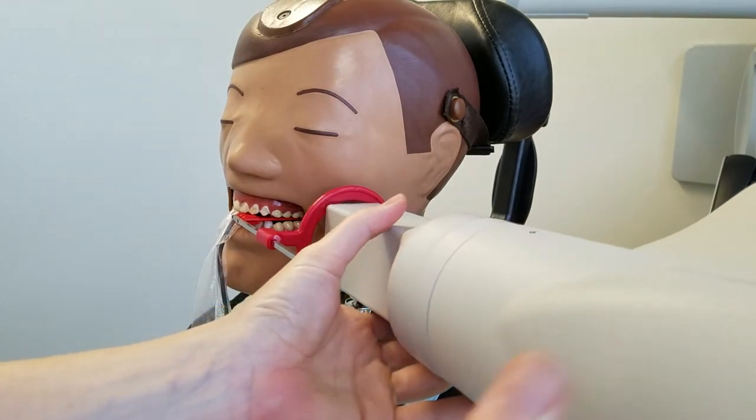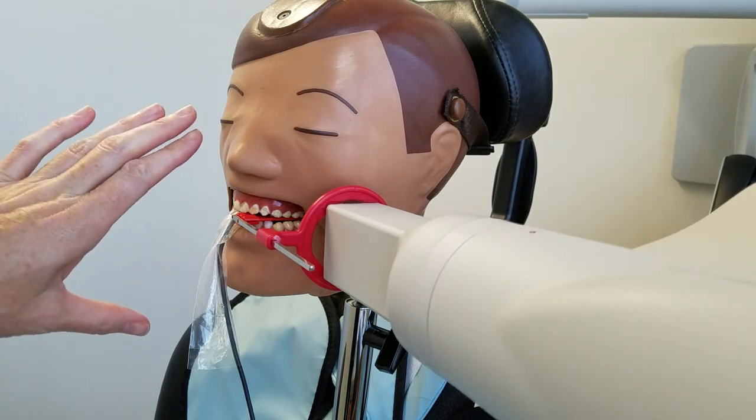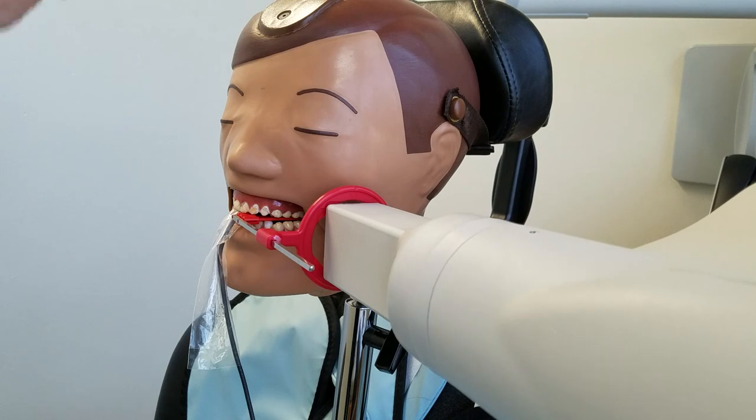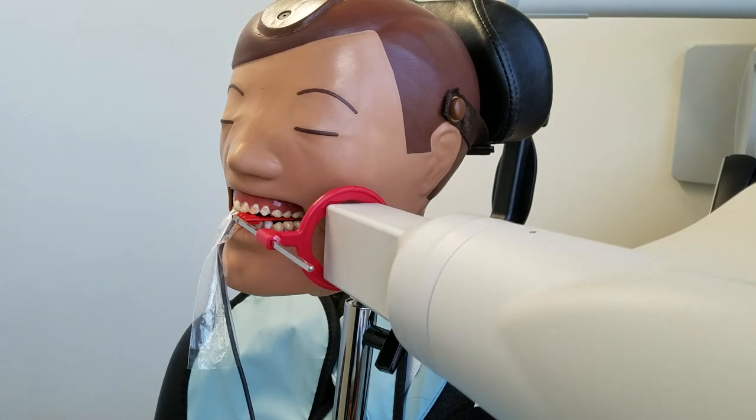I'll show you a little bit closer on a typodont with the placement, but that's the main difference with the vertical — our sensor goes up and down instead of horizontal. And we may end up needing to take three films in a bite wing series when doing vertical, as opposed to two, depending on the patient's mouth.